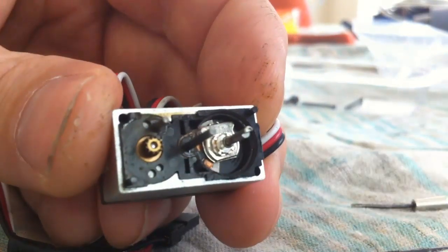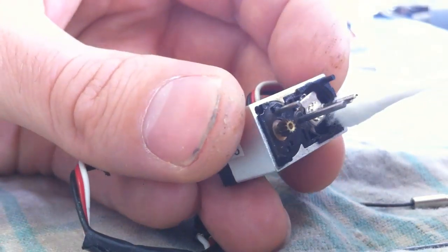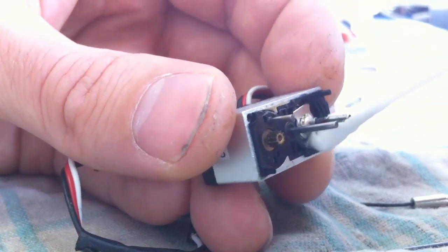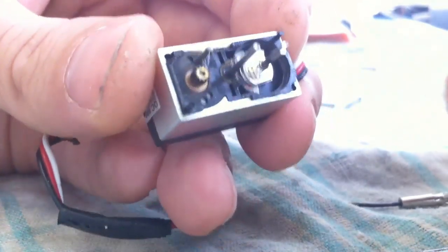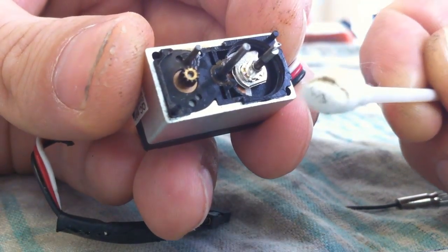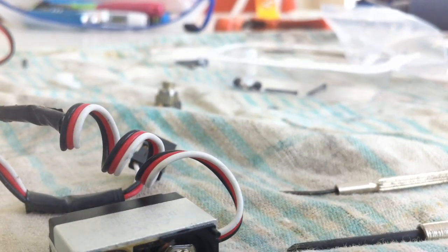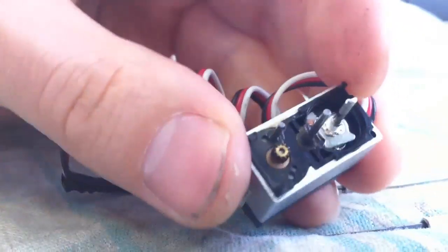What I'm going to do is get a cotton bud, flatten it out, and give it a bit of a wipe inside there. You can see what's coming off this pot — all that black stuff. I've also got some circuit board cleaner here, which I'm going to spray onto my cotton bud, just to make sure we get any residue off that we can't see. Give that a clean in there too.